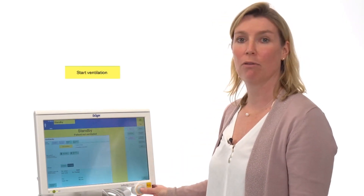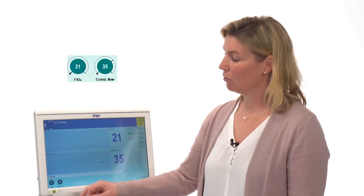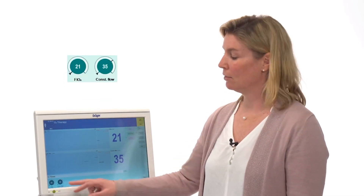To start the high flow oxygen therapy with the Evita Infinity V500, press the start ventilation button and confirm with the rotary knob. For high flow oxygen therapy, you can adapt the settings for O2 concentration and constant flow.